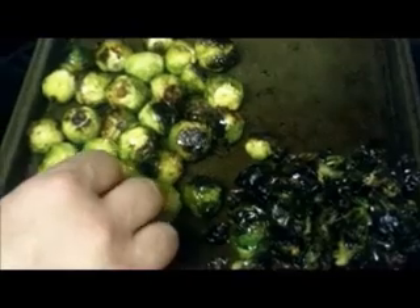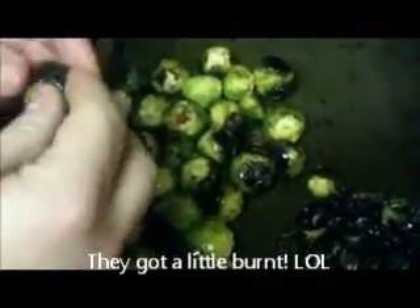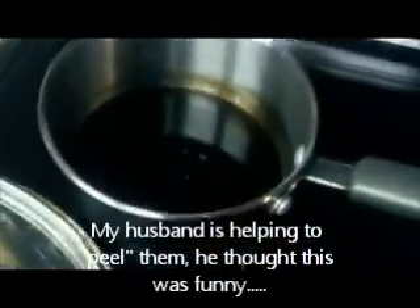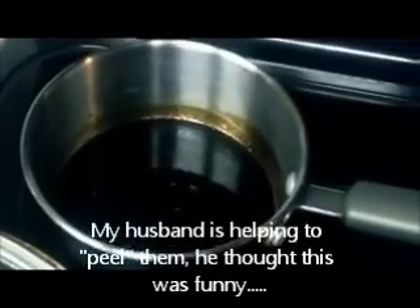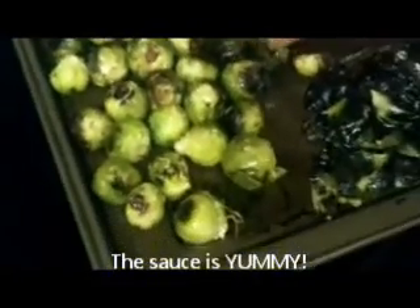Here's the Brussels sprouts — my very first time roasting them. The recipe said 20 minutes but they came out a little bit dark, so we're just peeling the outer layer off and sticking it in a pile. It's a bit caramelized, just a little bit. And here is the sauce that goes on them — it's balsamic vinegar and syrup, so I'm looking forward to giving these a try.